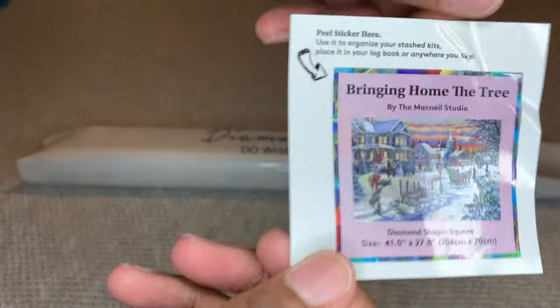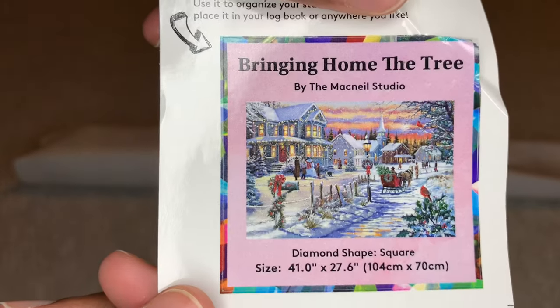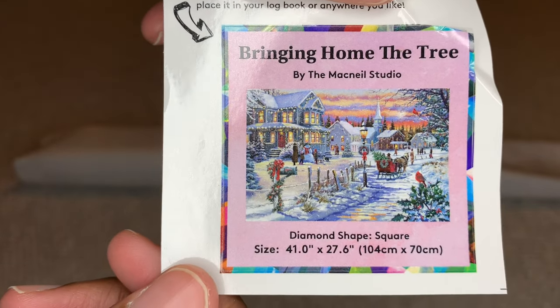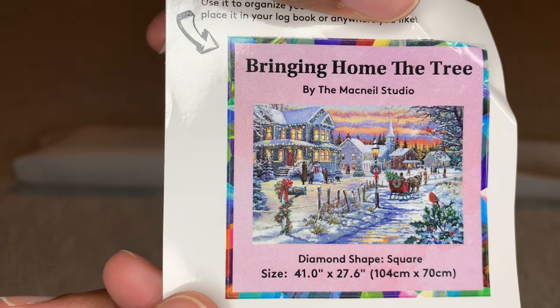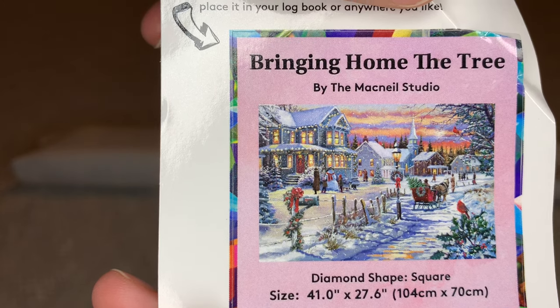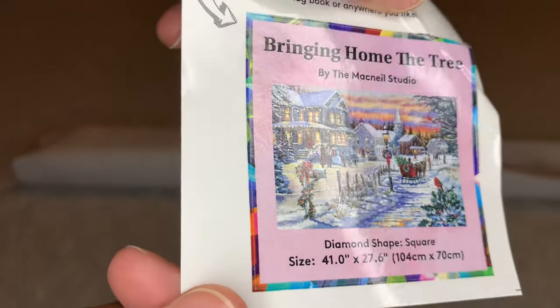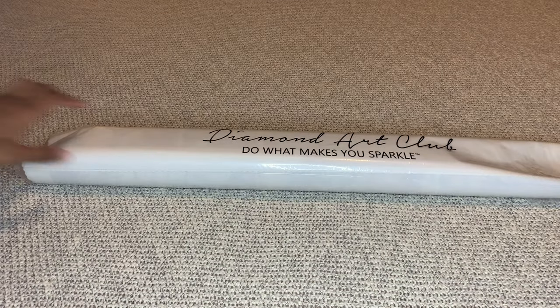You're also going to get this smaller sticker — it's a little beat up but that's all right. Many people put this on the outside of their box to help them know what they've got for storage, put it in a log book, some have made cover minders out of them, some put them on their crafting tables. Whatever you want — there are no laws or rules with painting, you can do whatever you want.